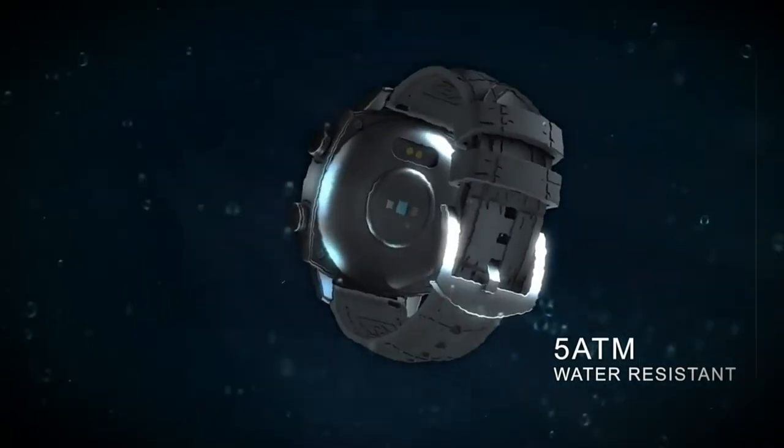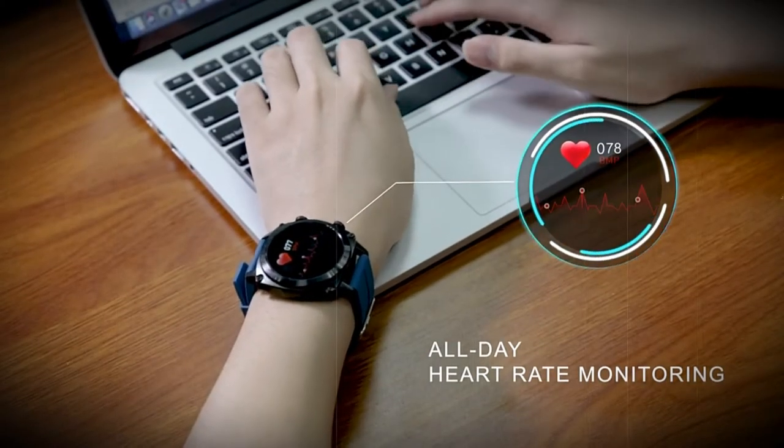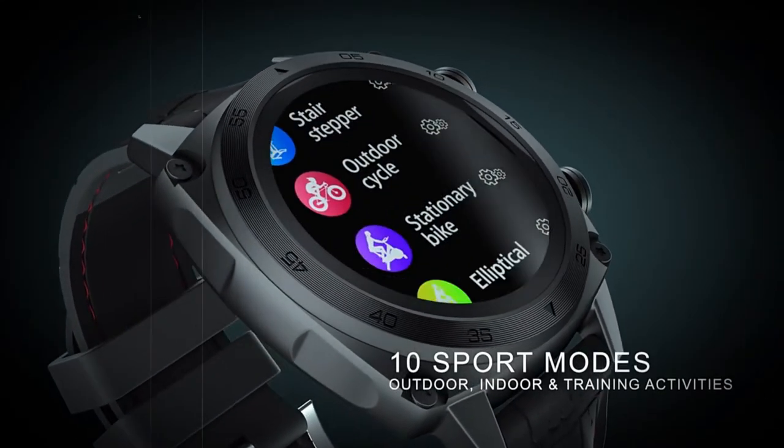Display information is displayed on a touchscreen with two buttons provided for control. The screen is a simple TFT screen. Inside, the Cubot C features a chip that supports Bluetooth 5.1, an acceleration sensor and gyroscope. The watch works with smartphones on iOS and Android.